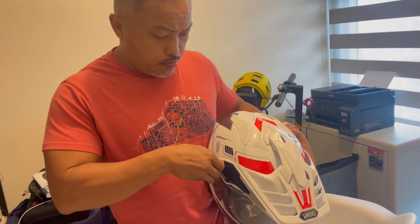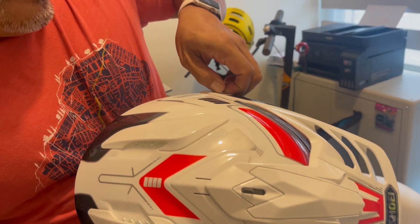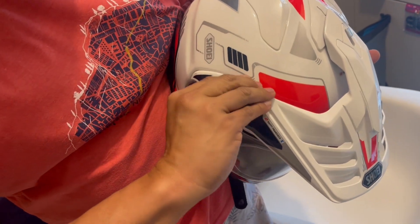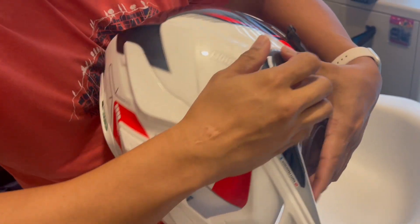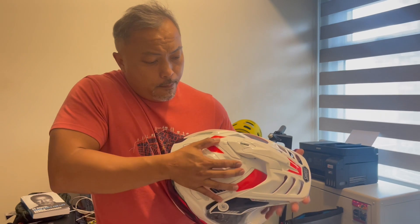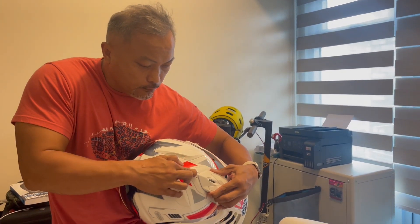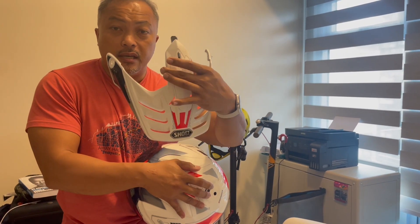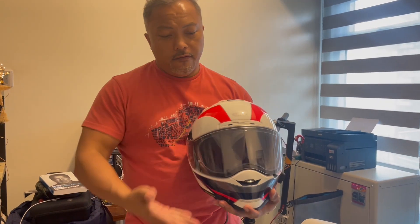Let's do the peak removal right now. Open one side, open the other side, take it out here, then push it out on the top — and it's out. The peak is out. No tools needed, and there you have it. You basically have a road helmet here that you can use if you want to.